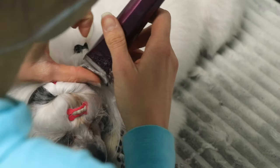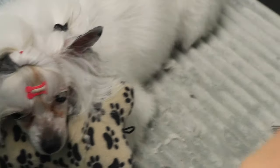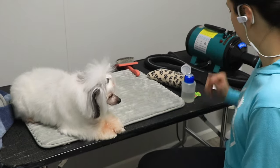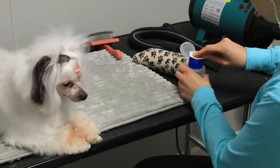She actually has about a quarter of her ear at the base with hair still on it. I'm gently edging the tip of the ear and the edges with my clipper to make sure it's as short as possible.